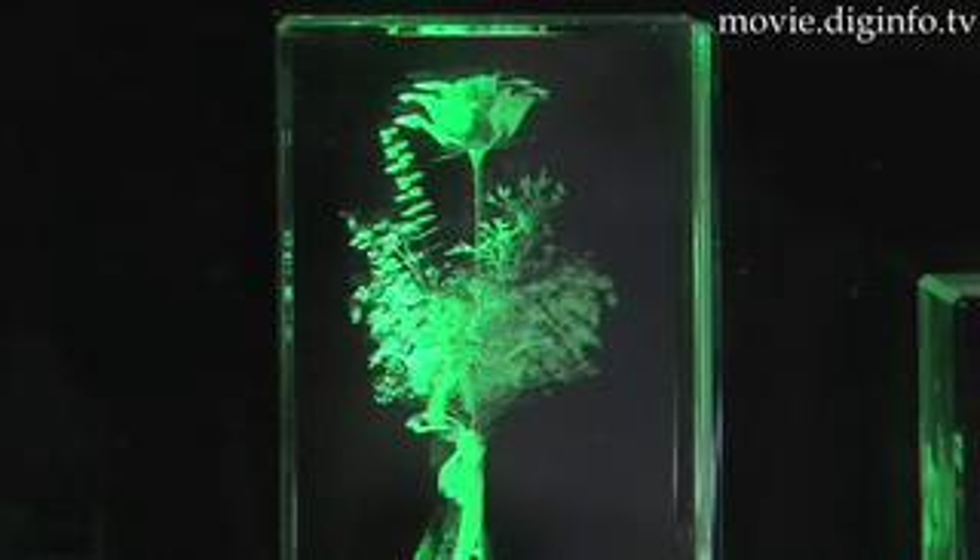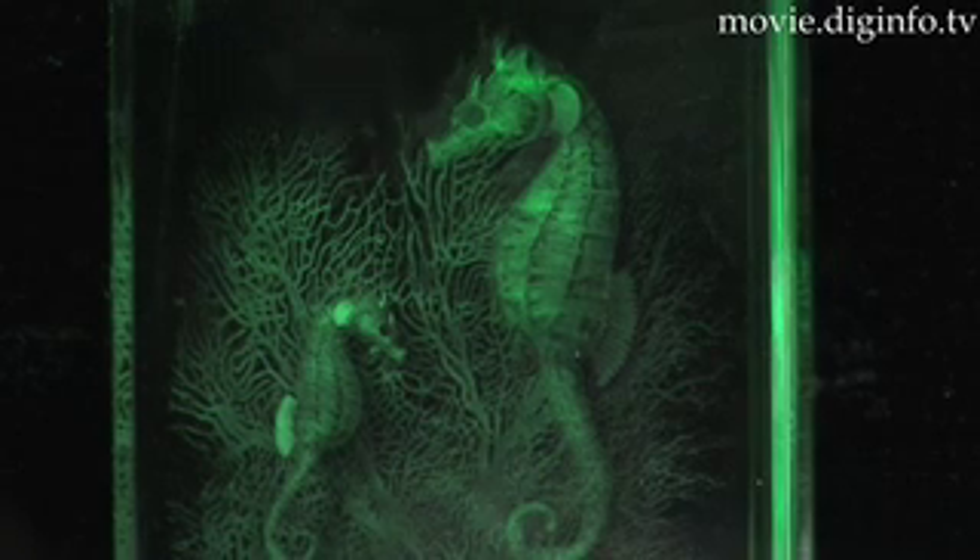Compared to previous laser engraving systems, Comunit's 3D LMAX high-speed engraving system realizes 10 times greater productivity.